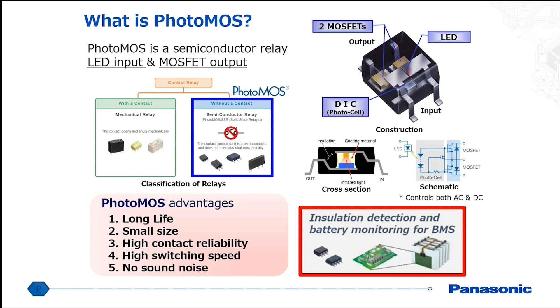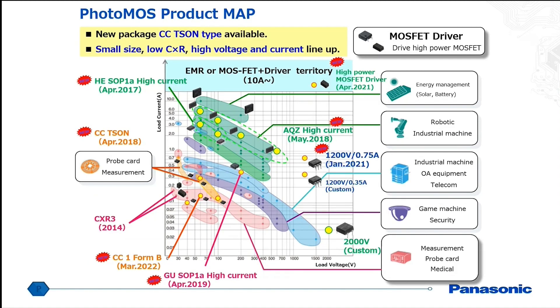The advantage of this technology over a mechanical relay is long life — theoretically infinite — a much smaller size without moving contacts, very high reliability, and very good resistance to shock and vibration. There's also no mechanical sound. We've seen this type of relay used for battery monitoring and battery insulation detection. Our photo MOSFETs have a range up to 10 amps and up to 2000 volts. At the 10-amp range it's more for low-voltage DC applications, and at the 2000-volt range it's usually for very small current loads.